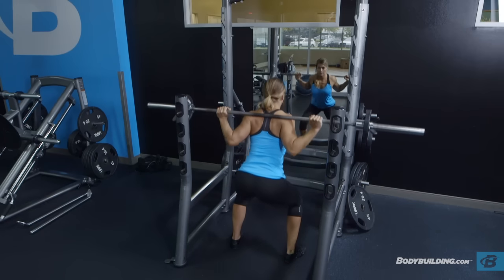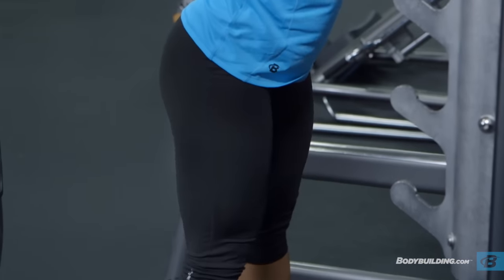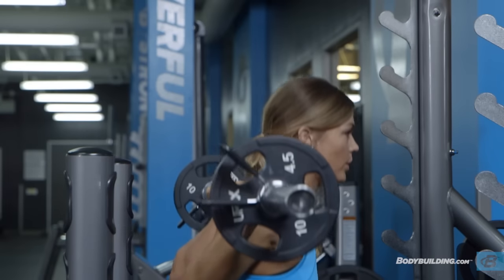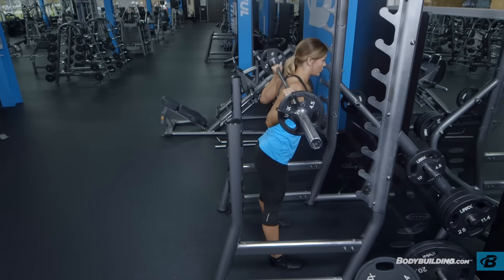Drive up through your heels, pushing your feet and knees out. Continue upward, maintaining tightness head to toe, until you have returned to the starting position. Repeat for the recommended amount of repetitions.